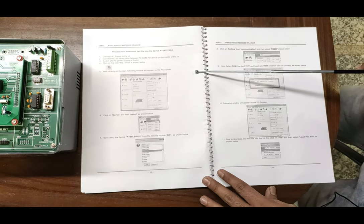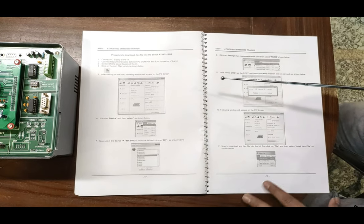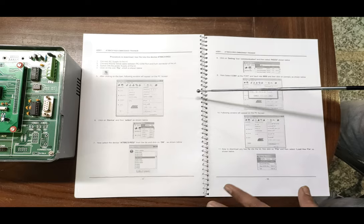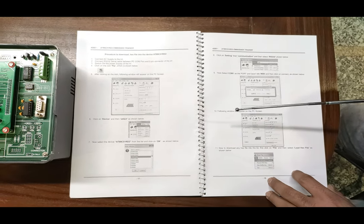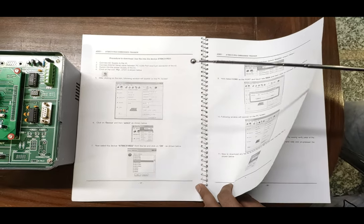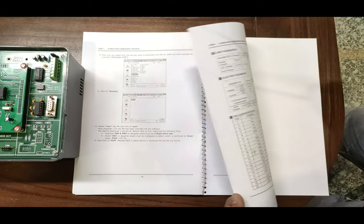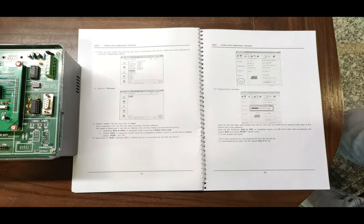The software we are going to use is Atmel FLIP, because the IC is compatible with the Atmel software. We are using this ISP programming software to download and buffer the hex file into the MCU, then execute the program from the hex file to see how the IC works and how different sensors and components work with it. All extra details are provided in the user manual for deep study of embedded circuits.